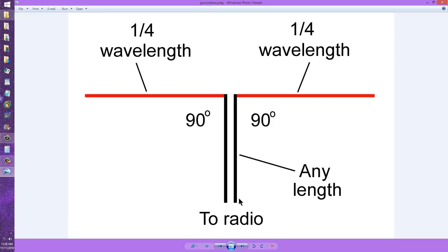So the current goes in this direction and out there during half the cycle. During the other half, current comes in here and down there, so the currents flow in opposite directions in the feed line, but all in one direction in the radiating element. That's what allows the radiating element to radiate or receive.